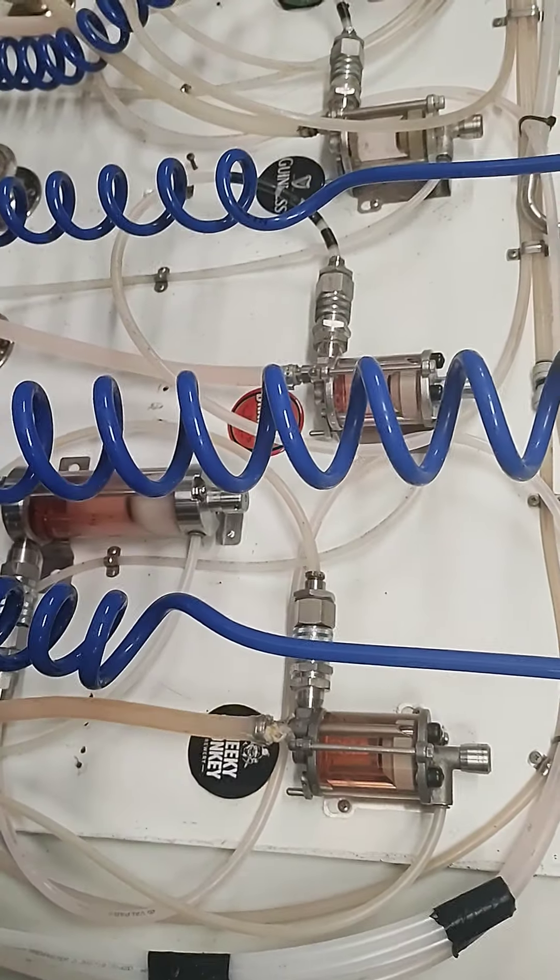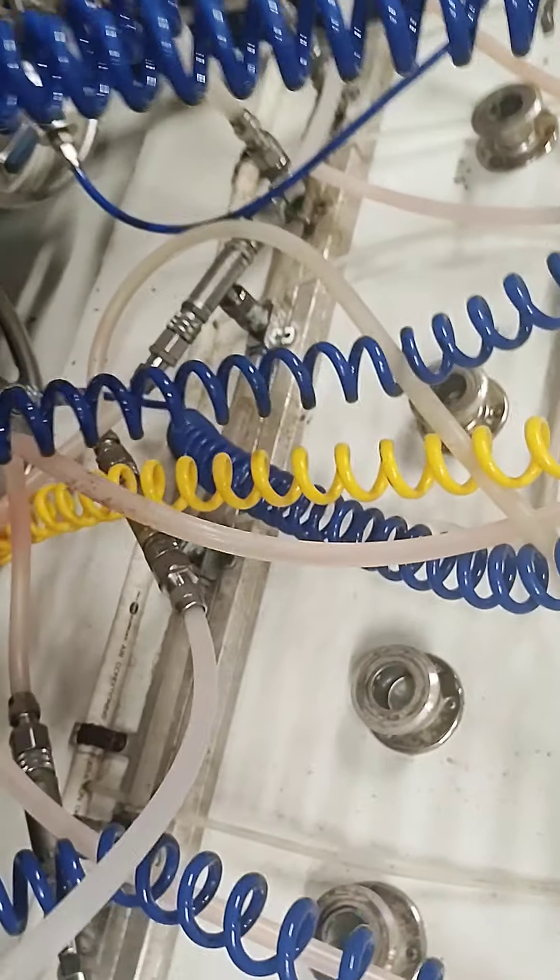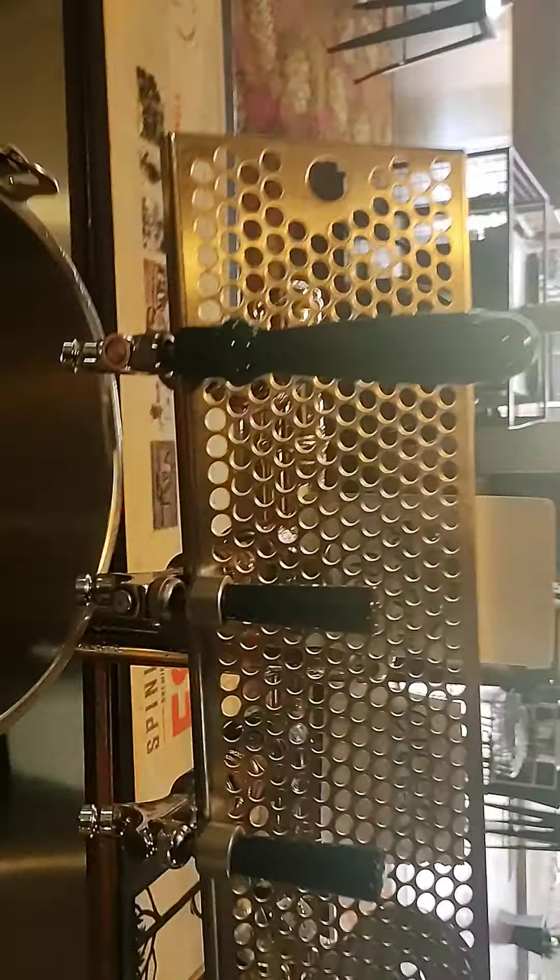Okay, part two of the beer line clean. These have all been sleeping in the beer line cleaner for three hours. We've connected them all back up to the wall and to the water inlet, so now we're just going to pull them through at the bar until each one of them runs clear. You'll need your big bucket again.